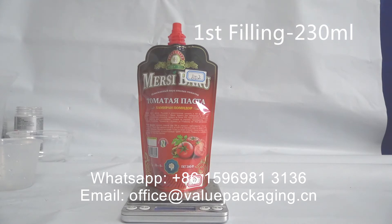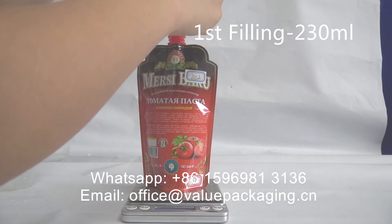The spout size is approximately 42 mm, and the spout size is 45 mm.